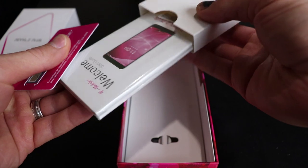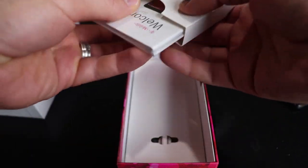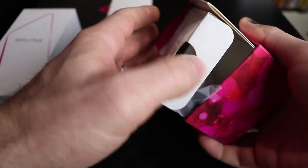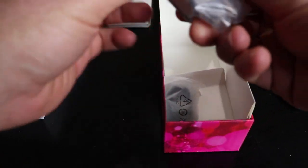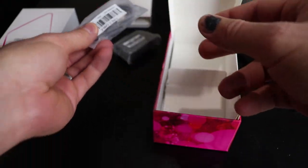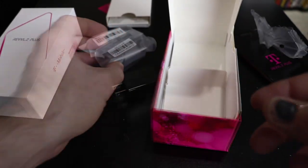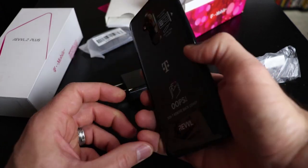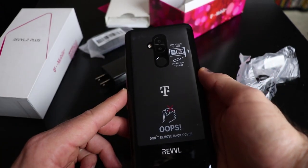We also have a SIM card, welcome guide — don't need that. And we have a charger and a Type-C cable. This phone does have fast charging, although I'm not sure what specification that is.